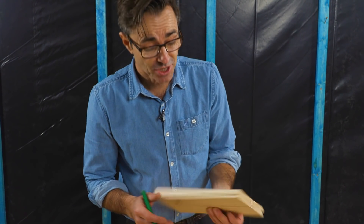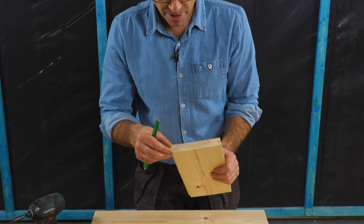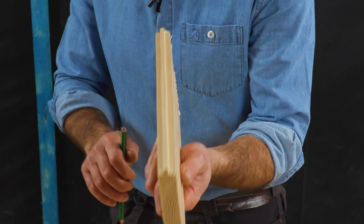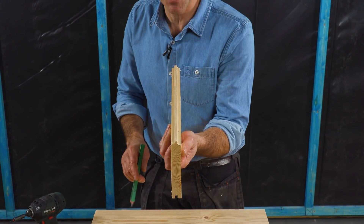Most floorings, especially traditional softwood or hardwood tongue and groove floorings that you're going to go and buy from the timber merchants, have got a tongue but that tongue is not in the center. You have to be really careful — it almost looks like it's in the center but it's not.